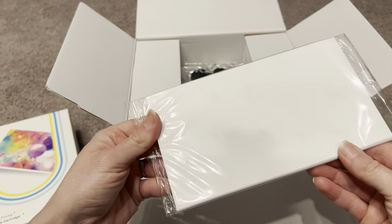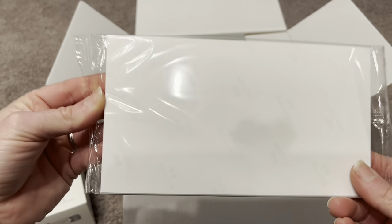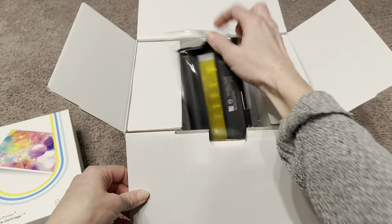Look at this — even more paper! You can see on this paper it does say 'backside,' so when we load the paper into the photo printer that side is going to go on the bottom. You're always going to want the shiny side up — always shiny side up with the paper.